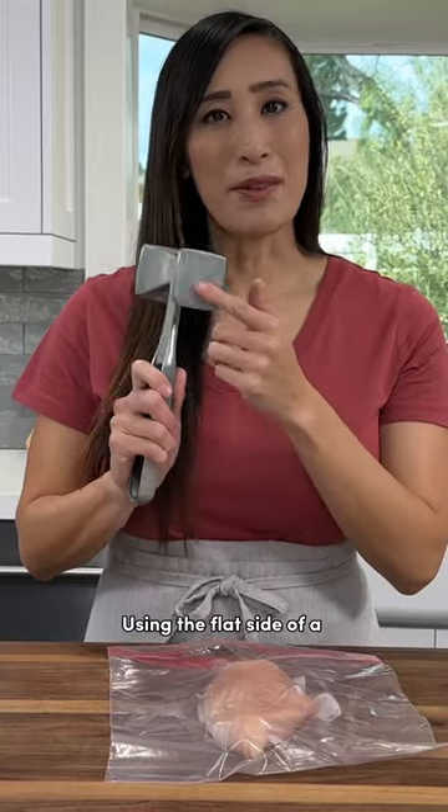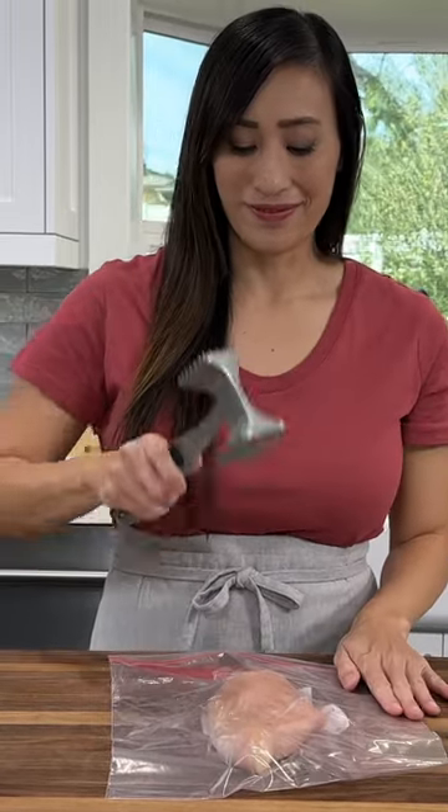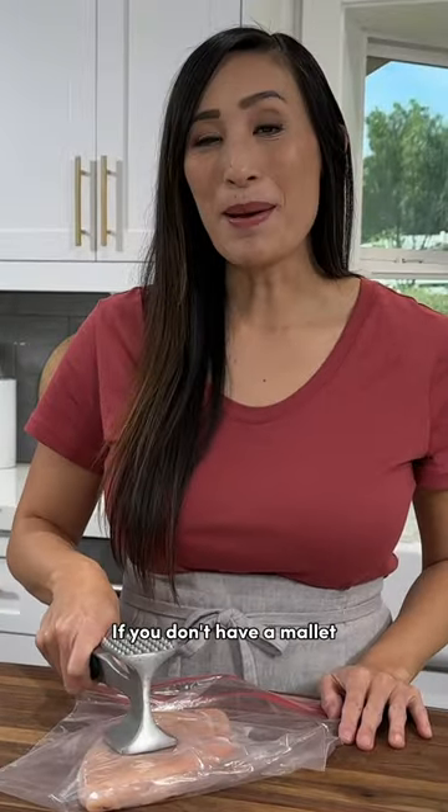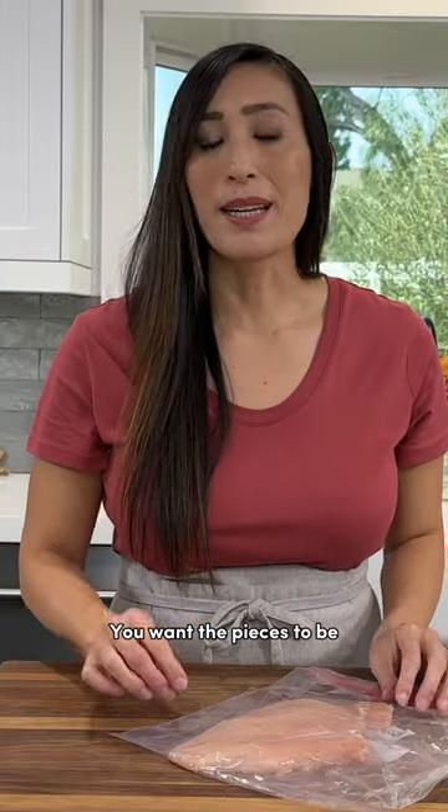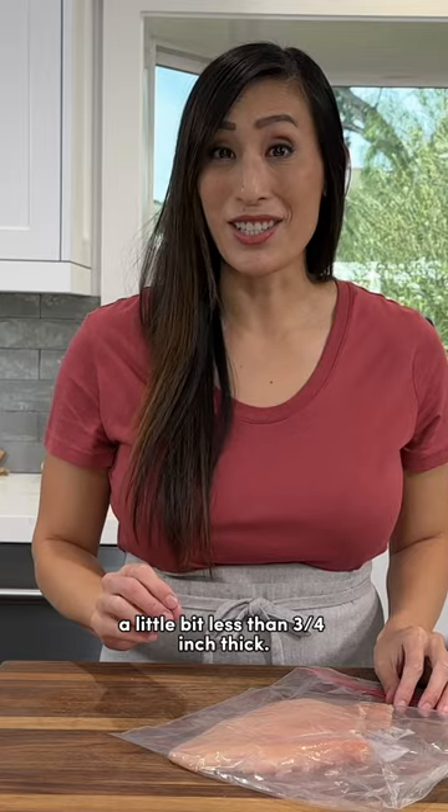Using the flat side of a meat mallet, pound the chicken. If you don't have a mallet, you could also use a rolling pin or the bottom of a heavy pan. You want the pieces to be a little bit less than three-quarter inch thick.